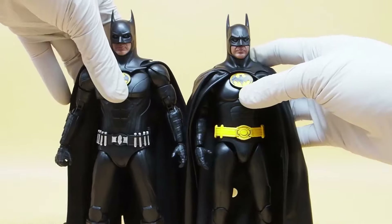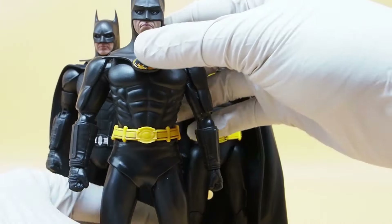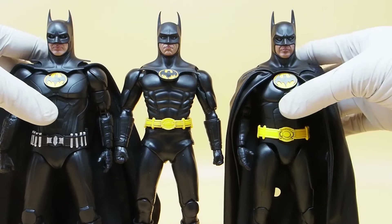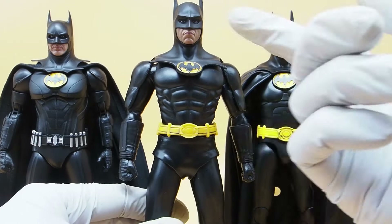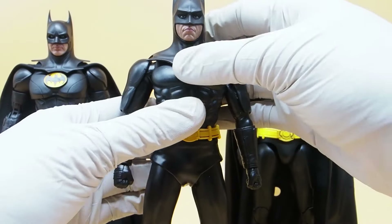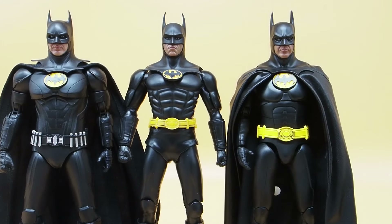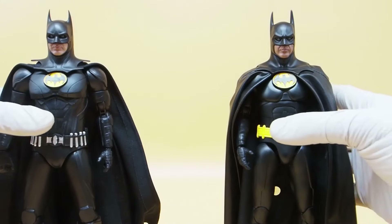So if you're deciding to buy a Keaton Batman from Beast Kingdom, definitely skip the 89 one. I don't think anyone would buy it unless they're customizing or just want the accessories. It's also the most expensive one because they loaded it with accessories — and it's the worst looking one too. So don't buy the 89.